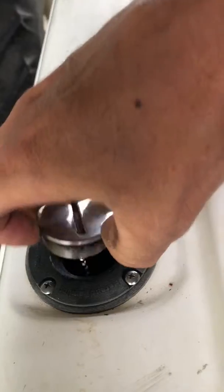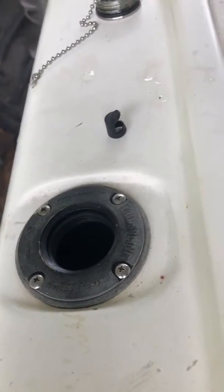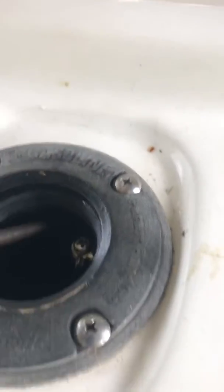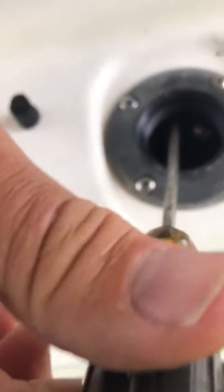What I did was took off the fuel cap, put a rag, pushed it down there, and made an opener right along that one. You can see it right there — that's the vent.